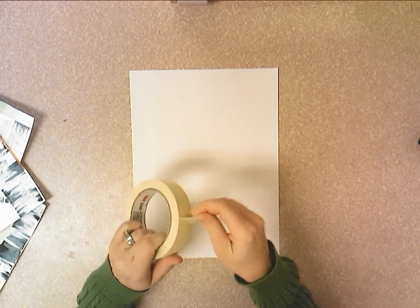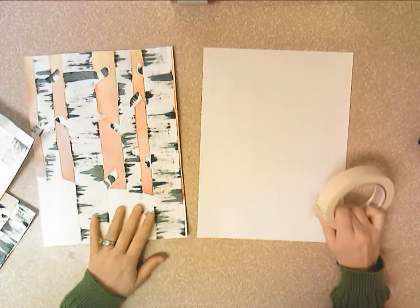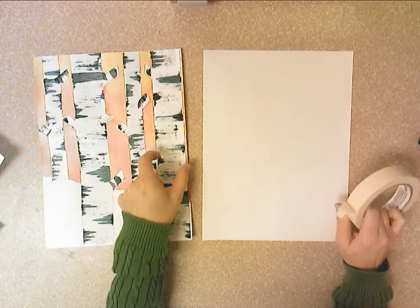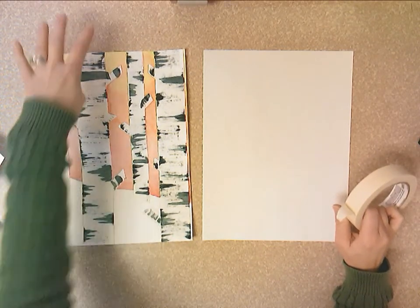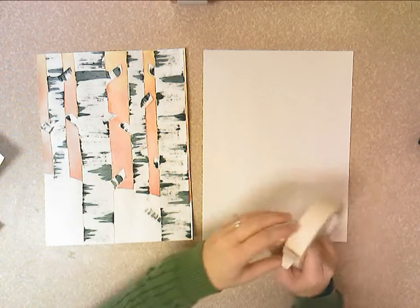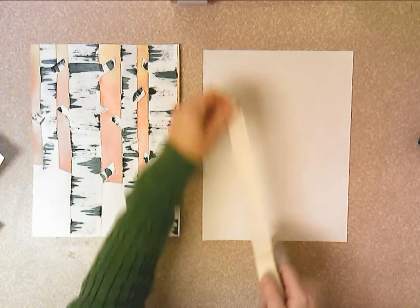You're going to start by using masking tape to tape off your trees, and I want you to show correct landscape proportion. The trees closest to us are thicker than the trees farther away, and the trees closer to us go from the top of our paper all the way to the very bottom. That's how you show landscape proportion and space — trees up close, trees in the background.